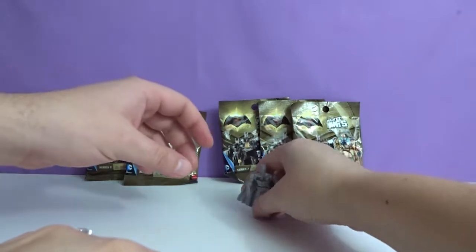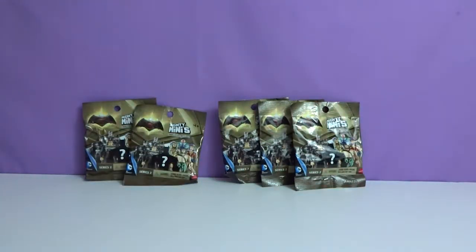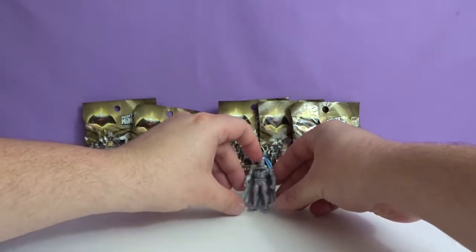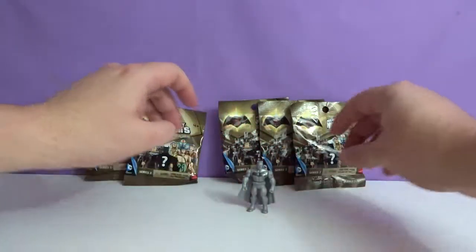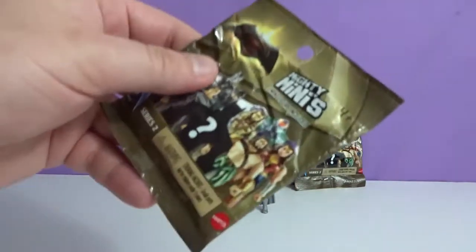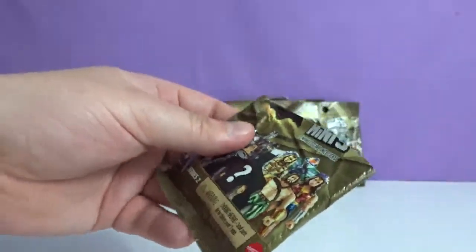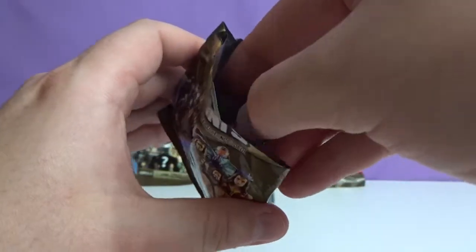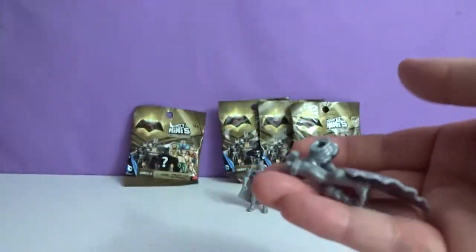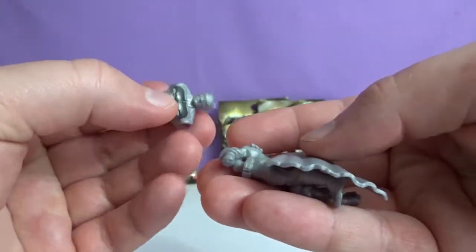He's not standing up on his own. He might have to mess with his legs a little bit. There we go. It's cool we got a checklist, but it doesn't really say rarities or anything like that. I seriously got a duplicate right off the bat. That's weird.